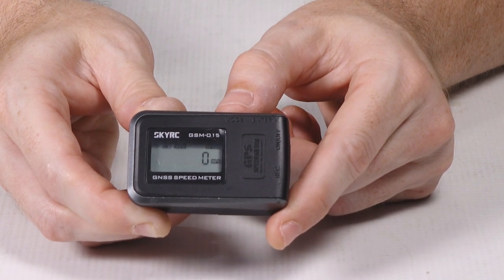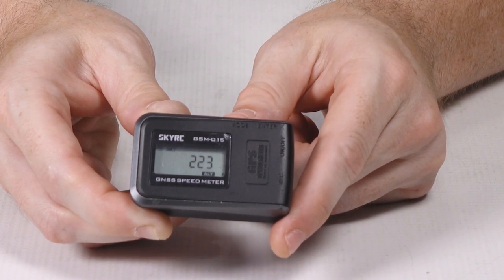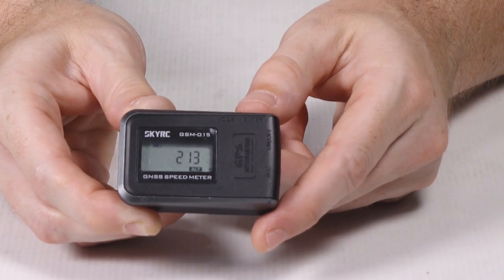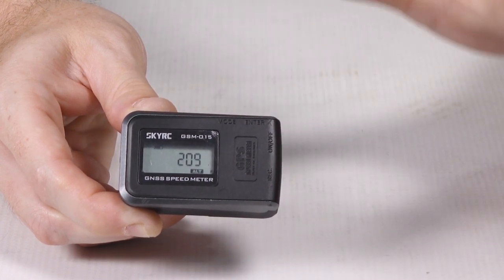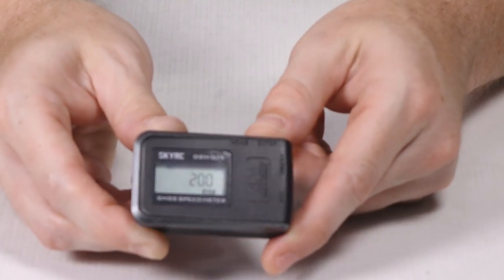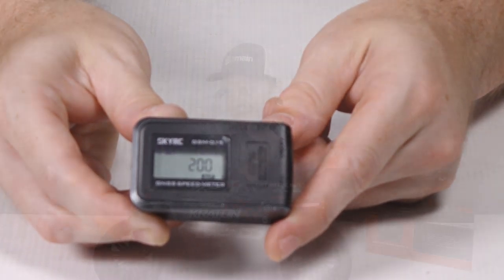If we're out driving and want to record our drive, we just hit the enter button and now it says it's recording. When you're done and finished logging your data, you just hit the enter button one more time and that stops the recording.